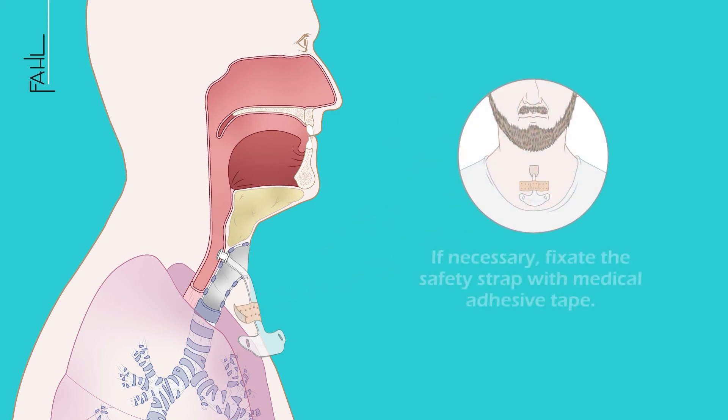If necessary, fixate the safety strap with medical adhesive tape. A defective voice prosthesis should be replaced by a physician as soon as possible.